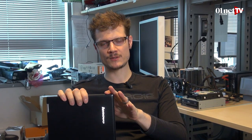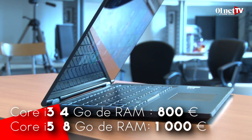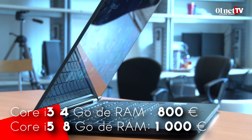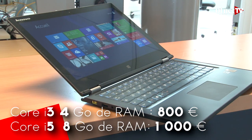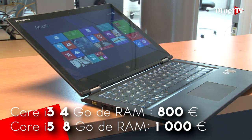Le Yoga 2 13 pouces est décliné en deux versions. La première, celle que nous avons testée, avec un Intel Core i3, est vendue 800 euros. Et il est possible d'en trouver une autre avec un Core i5 et 8 gigas de RAM, vendue aux alentours de 1000 euros. Globalement, c'est une très bonne machine. Elle n'a eu que 4 étoiles sur le test de Zéro 1 net, parce qu'on estime que le manque de SSD lui fait vraiment défaut.